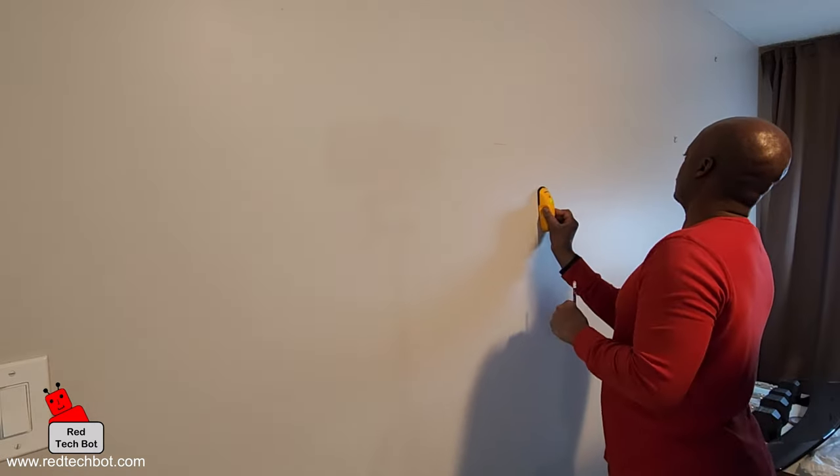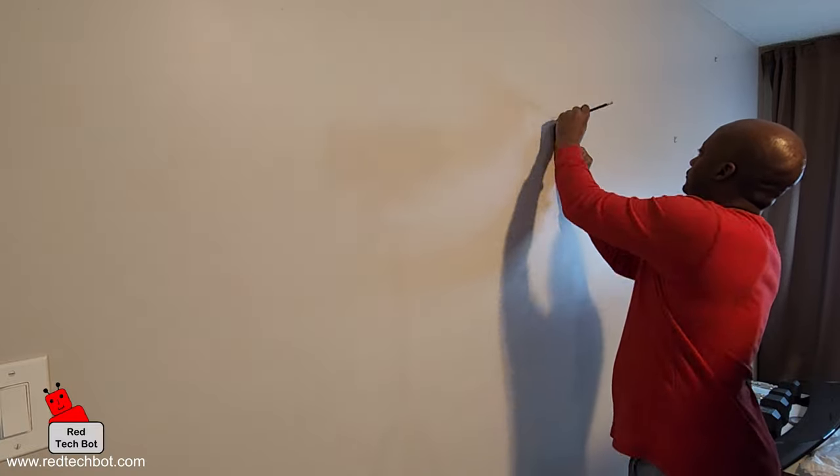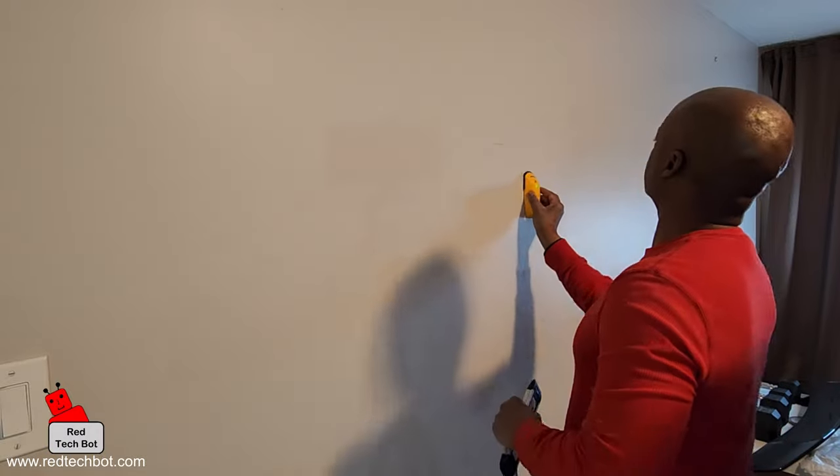I'm using a stud finder to identify where the studs are behind the drywall — that's very important because the TV's mount will be screwed into those studs.